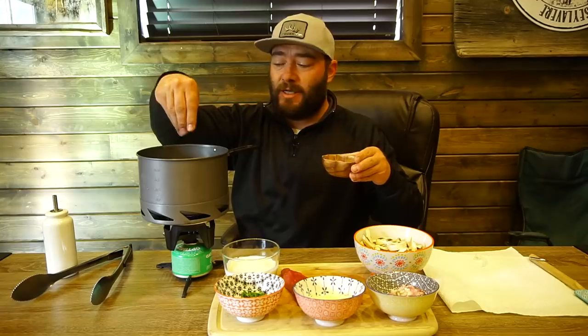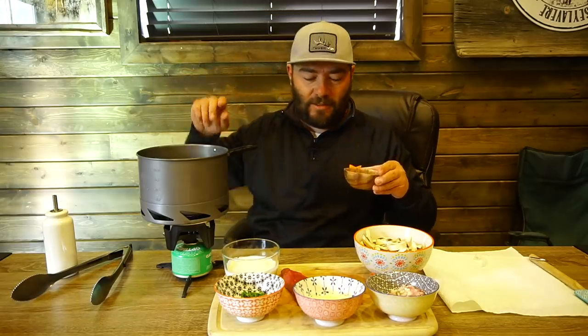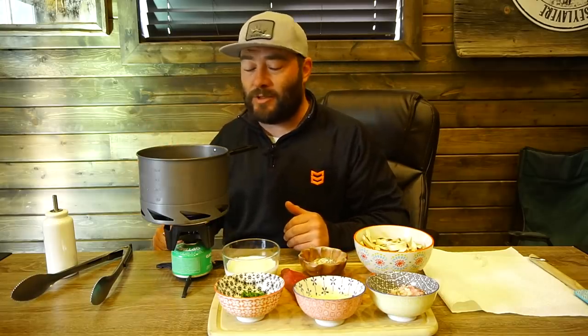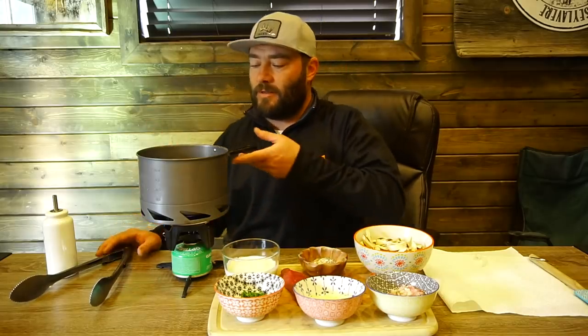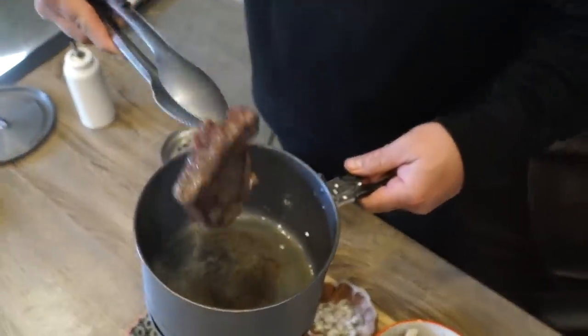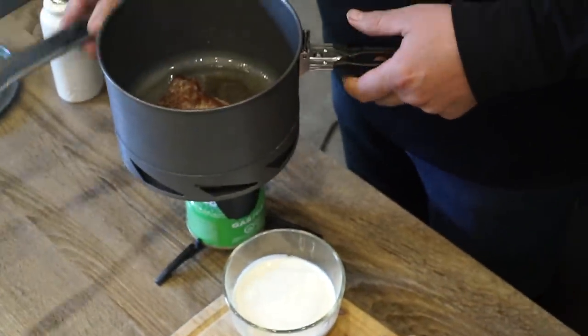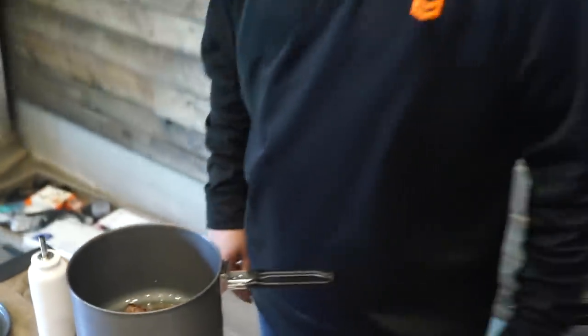A little salt and pepper. Now depending on how you like your steak — these steaks are not real thick, they're probably just over a quarter inch, maybe a half inch thick. I like medium rare at most, so this will probably only take two minutes on each side. This has been about a minute and a half, we've got a good crust on there. We're gonna flip it — same thing, about a minute and a half, two minutes on this side — and then we'll be ready to cook our sauce. A little more salt and pepper on this side.